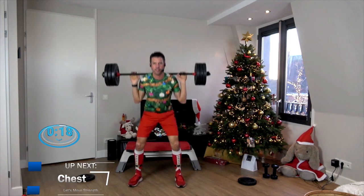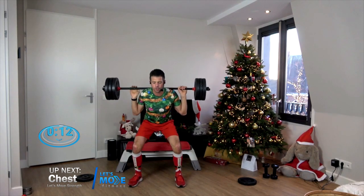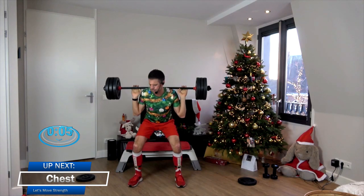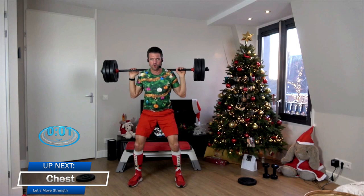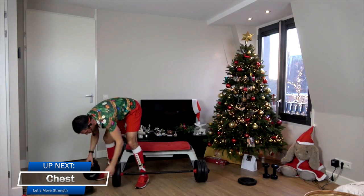The last one. After this last one, super slow down — all the way down. 4, 3, 2, 1, and slowly rise. Let's do it one more time. And slowly rise. All right, so take some of the weight off. And put your Christmas hats back on if they fell off during the squats!